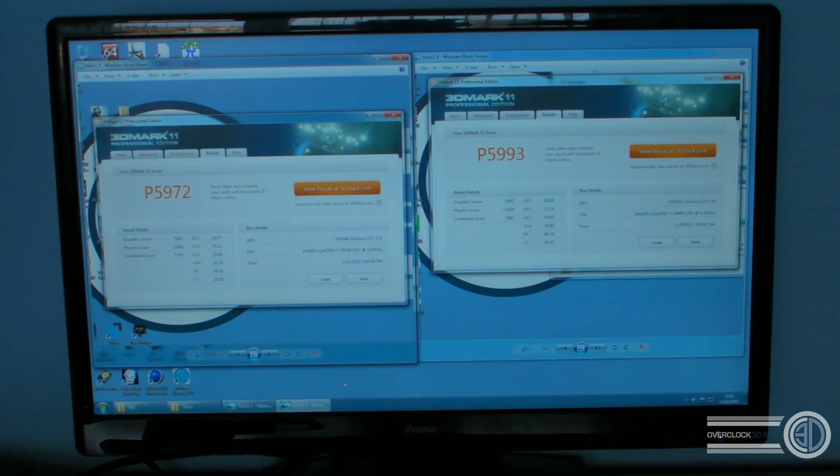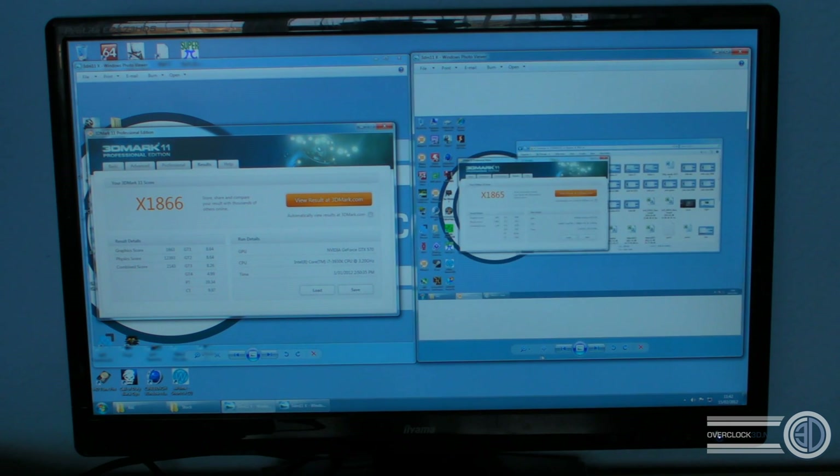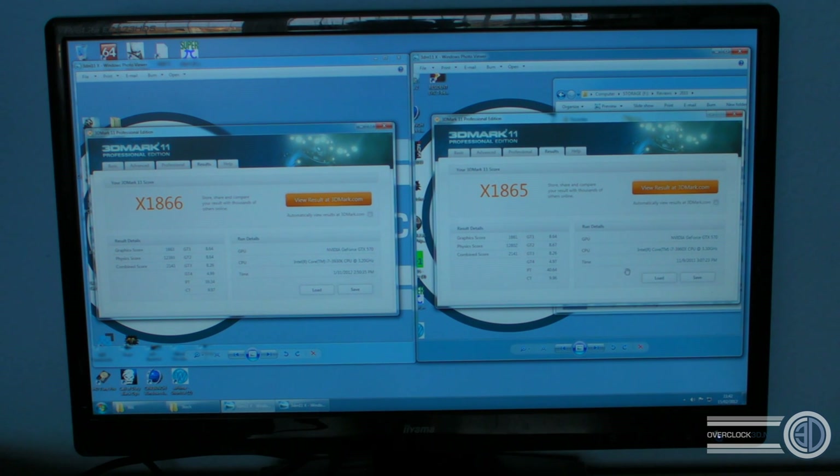Now we're going to move on and take a look at the X-scores — I'm literally just going to do it in front of you on the screen rather than cutting the camera off, because I'm doing these with screenshots so I can show you them side by side. For the X-score, again very, very close — down to just 11 points gap: 1866 for the 30 and 1865 for the 60.